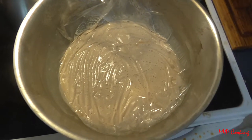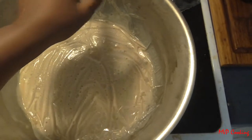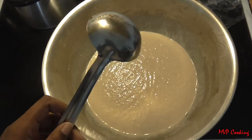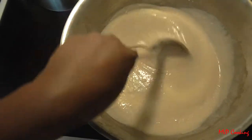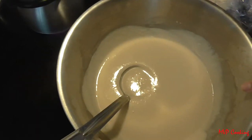So this waffle mix has been sitting overnight. I'm just going to take this off. Now what you need is a ladle — see how it's thicker than it was yesterday. Now we're going to cook it.